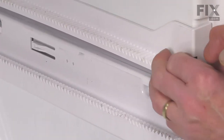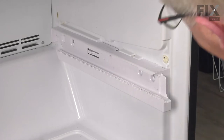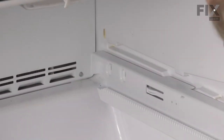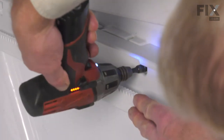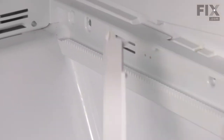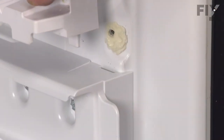Next, we'll remove that top track completely. We're just going to flex that out at the front, tilt it away and release the tab at the back and set that aside. Next, we'll remove the screws that secure that track to the side of the cabinet. Lift the old track away and discard it. We'll position the new one in place and secure it with the screws. We can then put the upper track back in place — start by inserting that tab in the opening at the back first and then just pivot it into place, making sure that we line up the tab on the bottom with the slot on top of the lower rail.